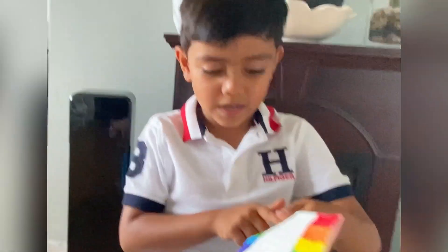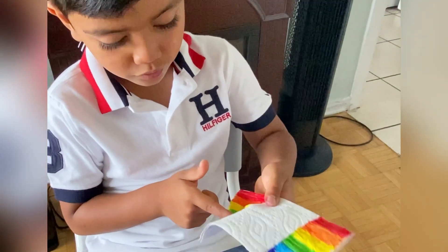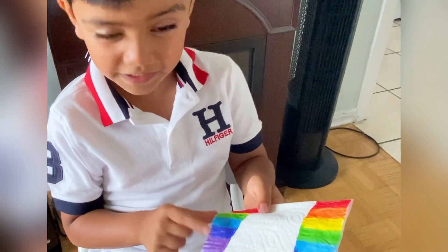So we got red, orange, yellow, green, blue, and indigo. Let's leave violet.